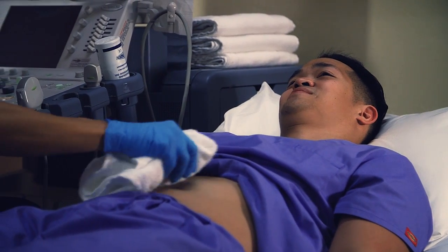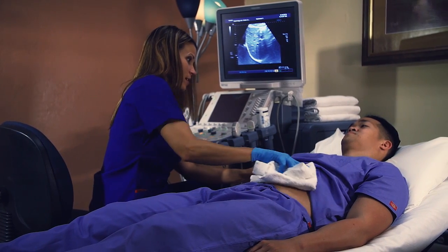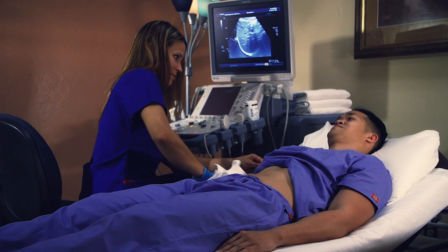This enables your radiologist to make a quick and accurate diagnosis. Ionizing radiation is not used in ultrasound, making it a safe alternative for imaging pregnant women.